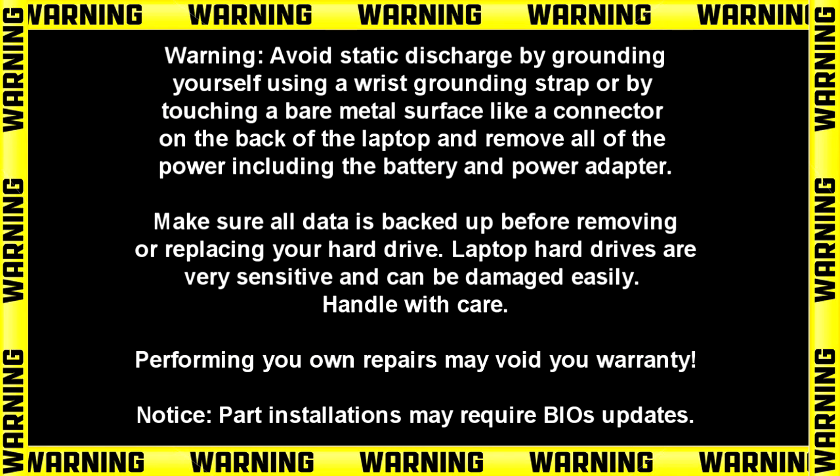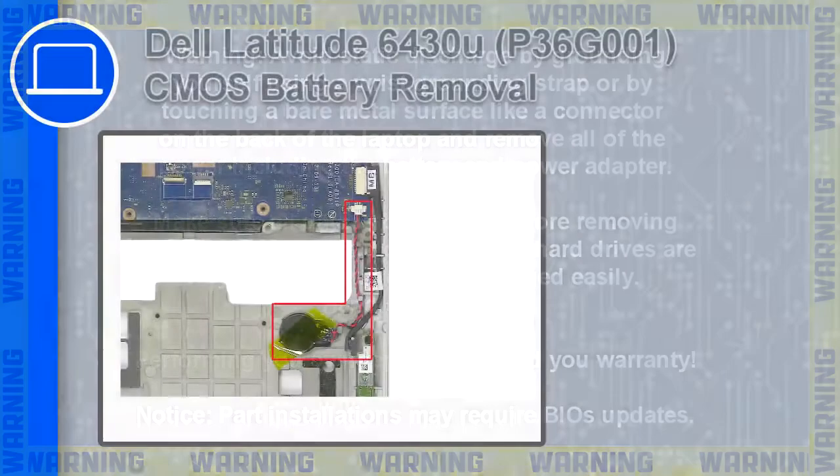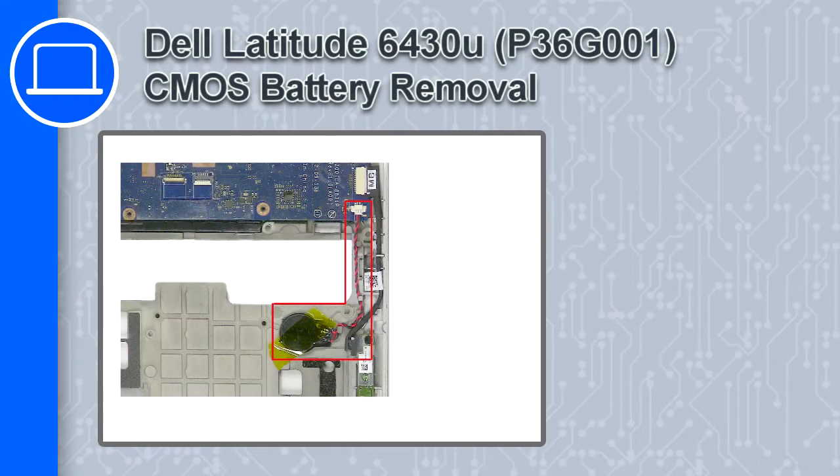Hey, how's it going? This is Ricardo, and in this video I'll show you how to remove the CMOS battery from a Dell Latitude 6430U.